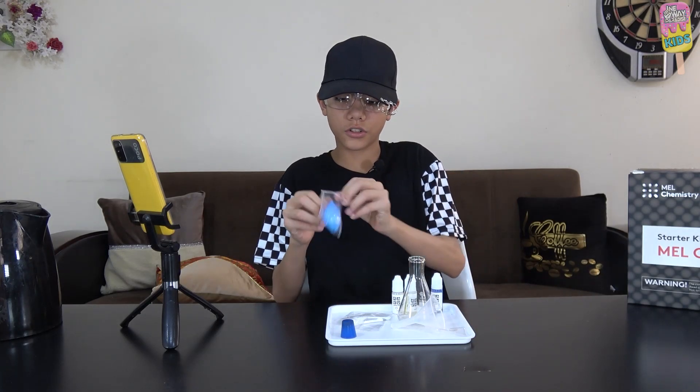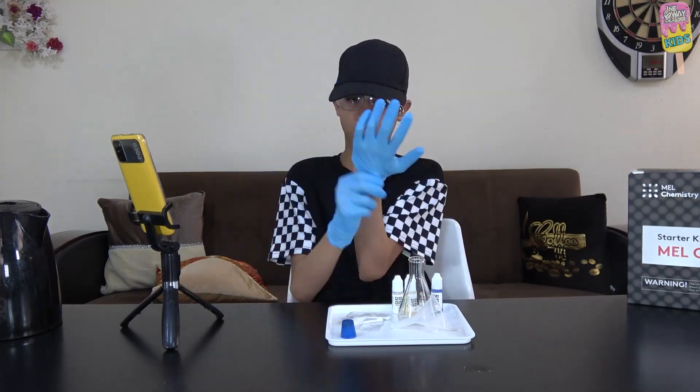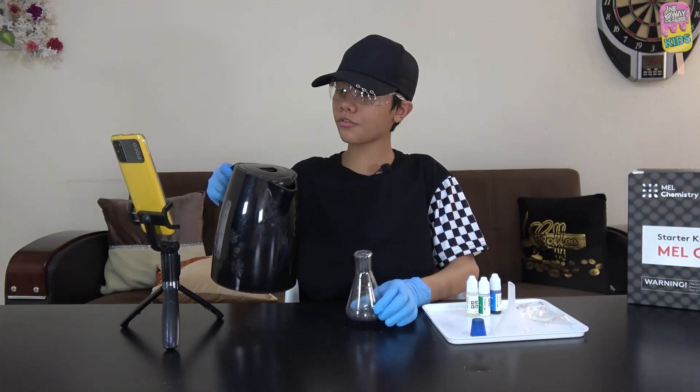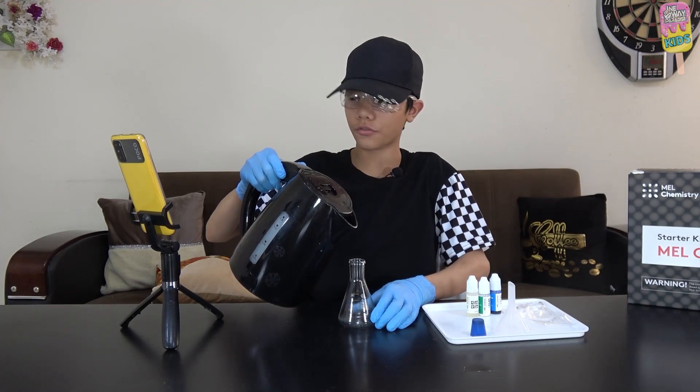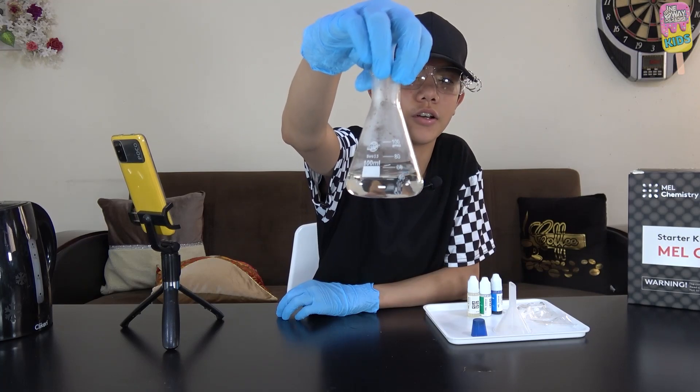Now let's start. I'll put on my gloves first. Then I'll fill the flask approximately a quarter full of warm water — this is very hot water.